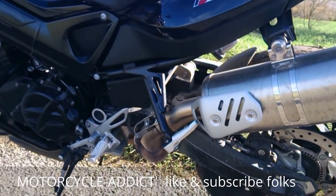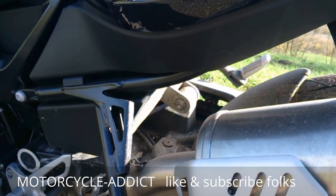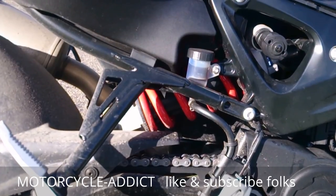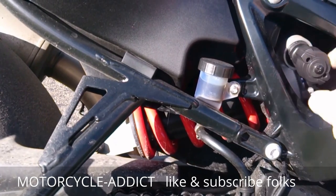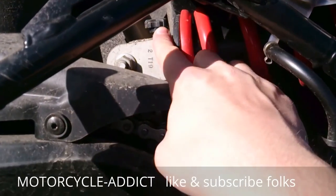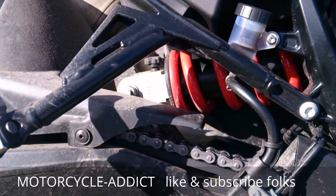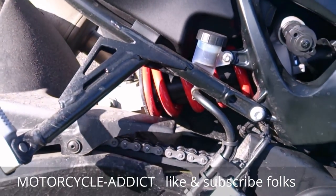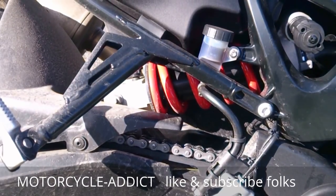For the suspension, we have a partially adjustable rear setup. You can adjust preload with this nice knob here, and down below, this black little knob adjusts the damper. You can set up the bike from a fluffy, easy back end all the way to a racing-hard setup that's very well controlled on tough roads.